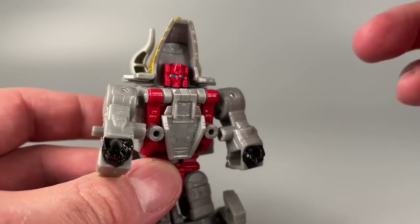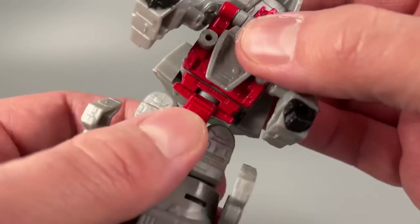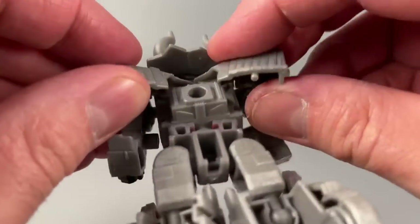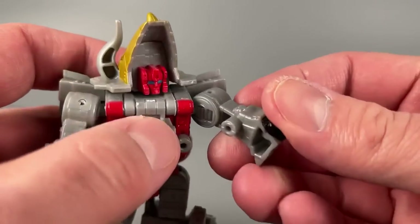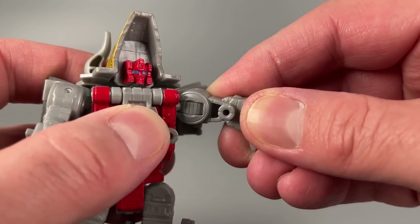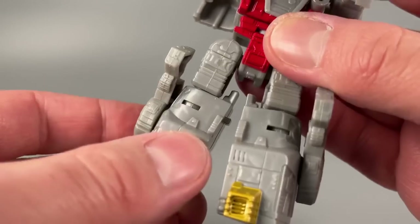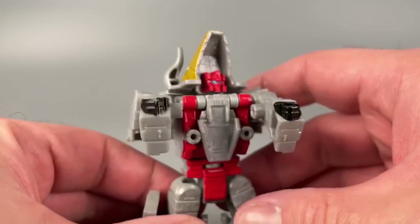Poseability is actually pretty good except for the arms. Head can look up and down a little bit, side to side — that's good. Torso swivel, though it's tight with the dinosaur parts not flailing out. Arms are single hinge and ratchet, and that ratchet on both arms is rather tight, but not bad. Torso swivel is nice and tight. Ball joint in the leg, ball joint in the knee. No thigh swivel, but lower leg swivel and no toe articulation.